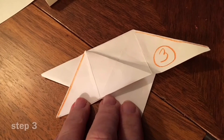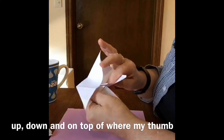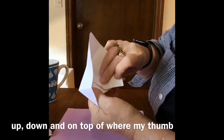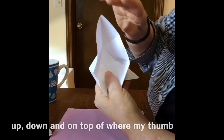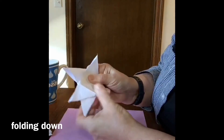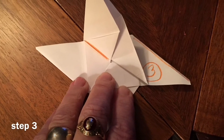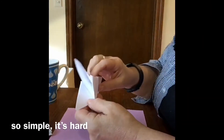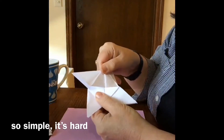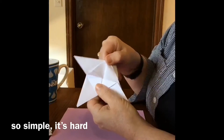Ready for step three. For step three, we are going in here, folding this down on top of where my thumb is — we're folding this down. So it looks like this; this is what step three looks like. I'm trying to fold it this way, fold it that way — I couldn't get it to work. It's so simple, but it's hard. You just open it up — if you open it up the right way, it's just there. If you open it up the wrong way, you're going, what else do I need to fold?